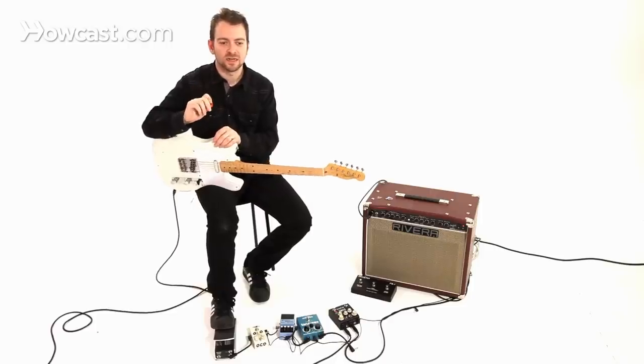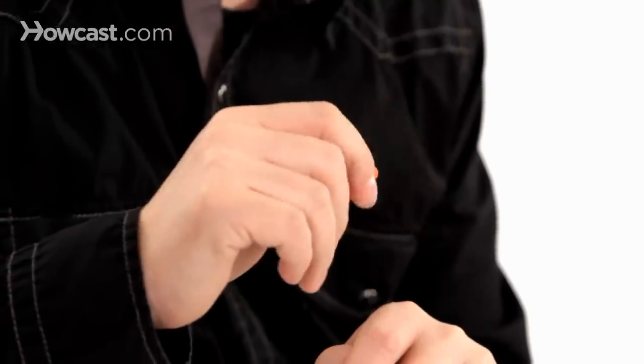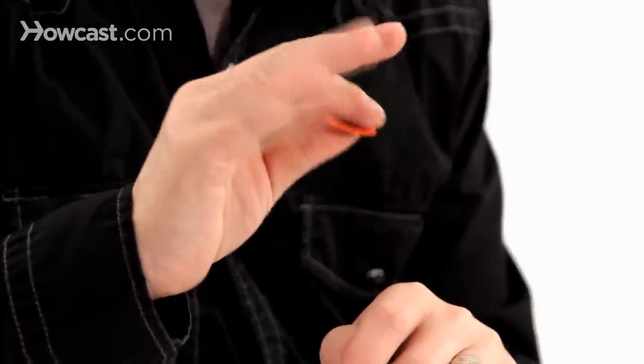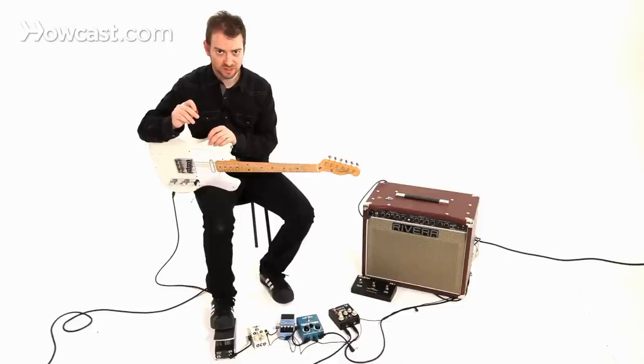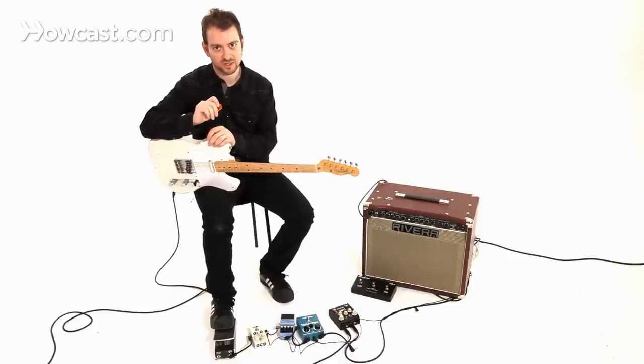It also depends on the kind of pick you're using. A lighter, thinner pick is more flexible. There are different gauges — they can go anywhere from paper thin to a light medium. I find that thin picks work really well on a 12-string guitar. Because of the flexibility of the pick, it tends to move with the strings, and with more strings like on a 12-string, I just find it works better.